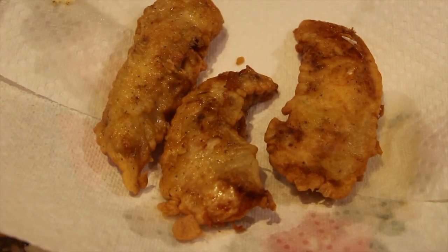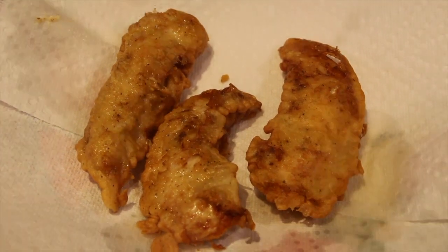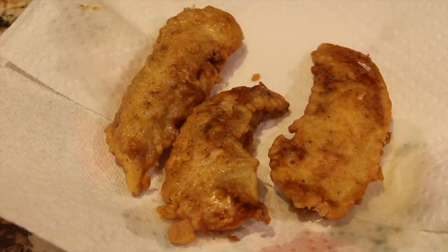Welcome to Cheryl's Home Cooking. Today I'm going to show you how I make my chicken strips. They're really good, so let's get started.